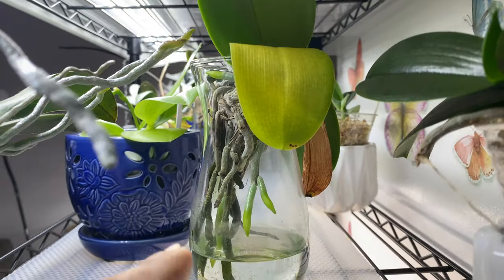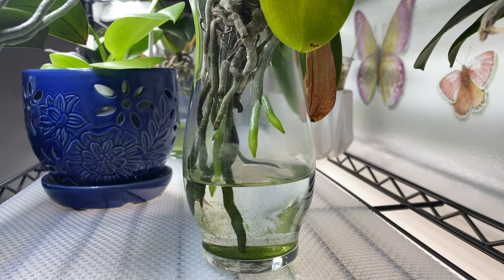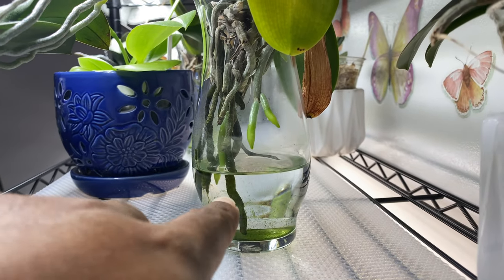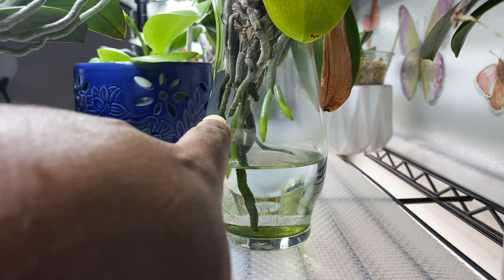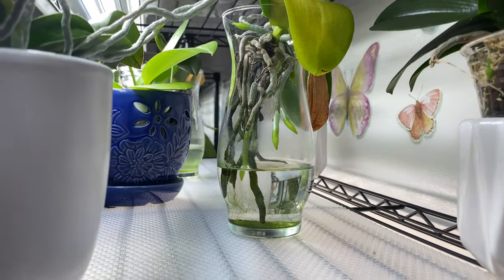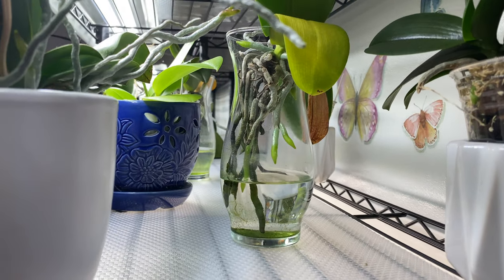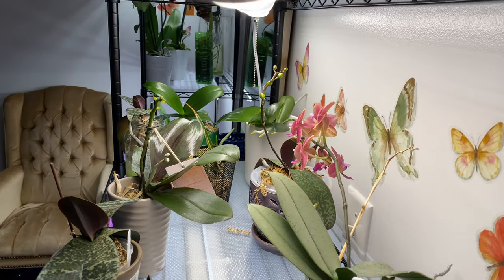It all goes to show if you give your orchids time and you pay attention to them — I normally say to keep the water clean, but these are orchids that are already introduced and established in the water culture method. Let me know in the comment box below what is the longest that you have let your Phalaenopsis orchids live in water.